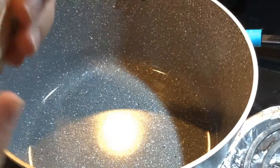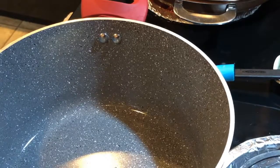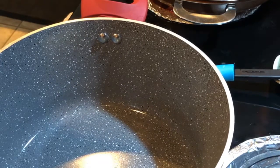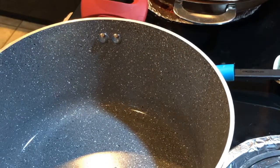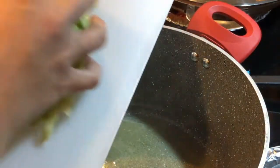I'm gonna add about half a stick of butter. Get it in there and get it melted. When I get that good and melted, I'll add in my cabbage. I'm using a small head of cabbage and I'm gonna throw that in and saute it up.